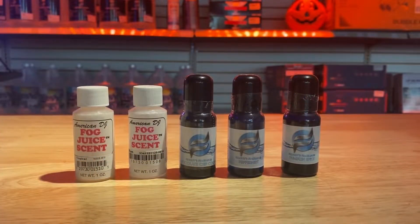Hey guys, Devin with EMI Audio here. Halloween is fast approaching, which means it's fogger season. One product that not a lot of people know that we carry is fog juice scent. These are awesome products that will drastically enhance your fogger experience. We carry flavors from both American DJ and Froggy's Fog, and some of the flavors we have in stock are tropical rum, chocolate chip cookie, peppermint, and my personal favorite: